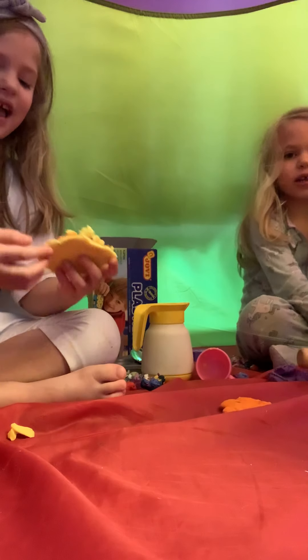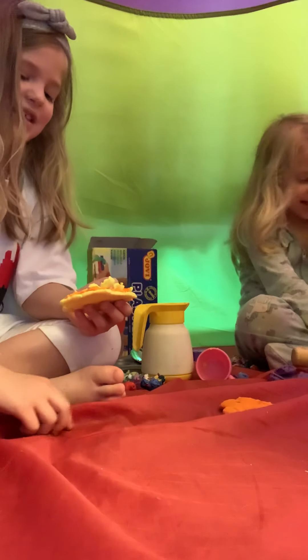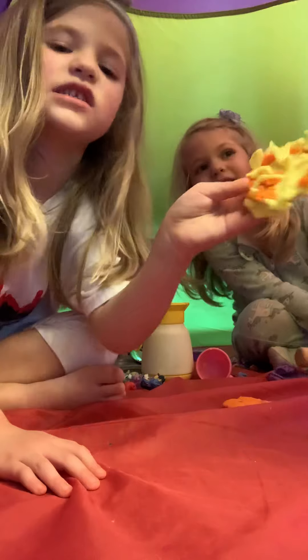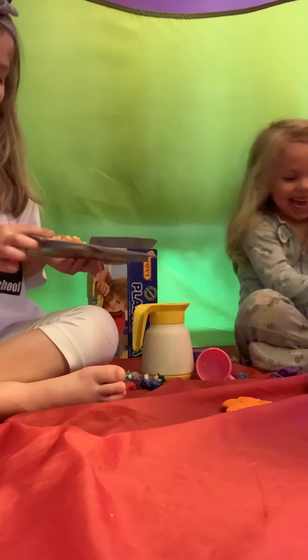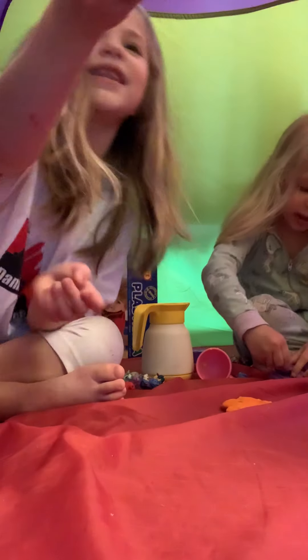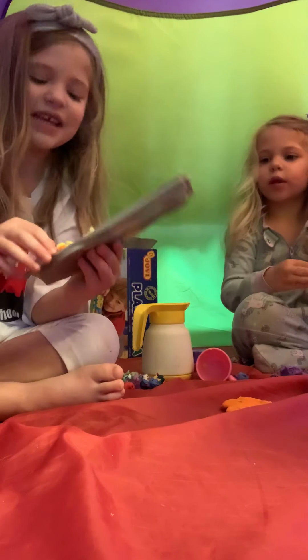That would be nice if all our poops were pink, right? Here's the pizza. Serve up. Would you like it? Would you like a cookie? Would you like a pizza? Here's some pizza. Mama, look. Pizza. Ooh, that looks yummy. I love it.